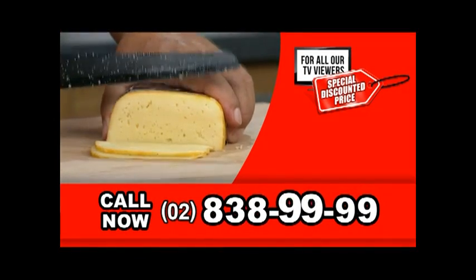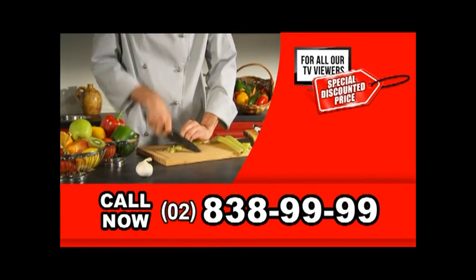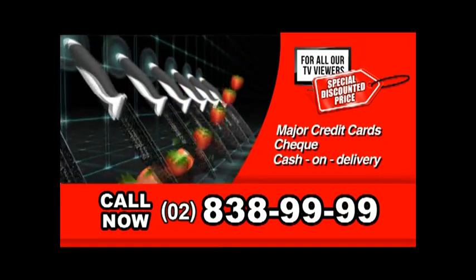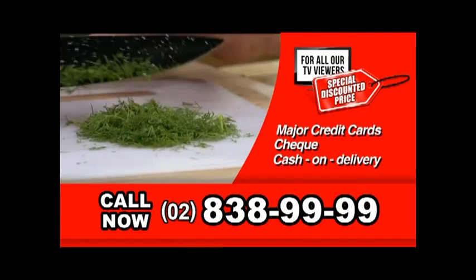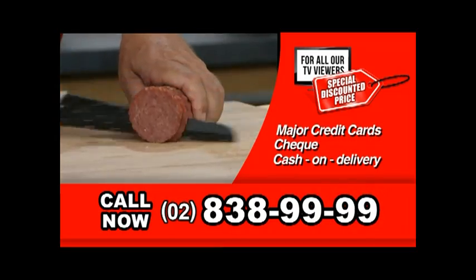That's 838-9999. Our friendly operators are standing by right now to take your call. We accept all major credit cards, check, and COD. Don't miss out on this limited time offer before it goes. This will be the best investment you make for your kitchen this year. So don't delay — order now. Call 838-9999 right now.